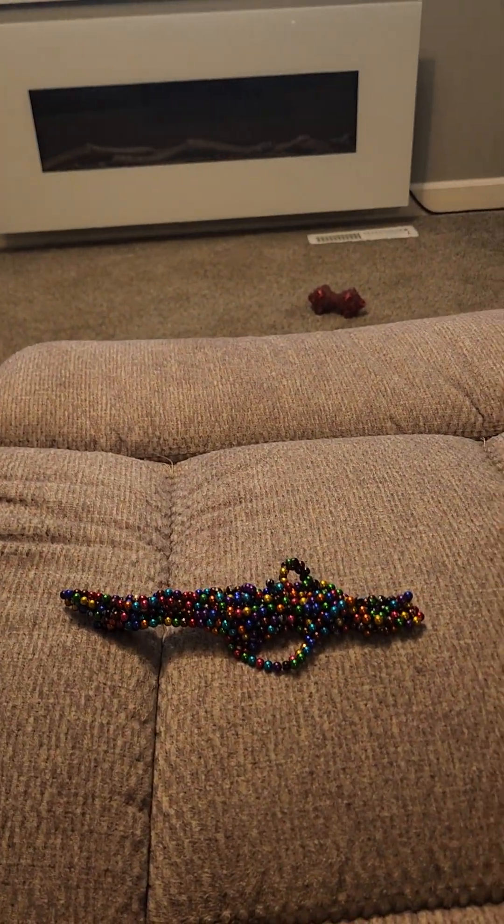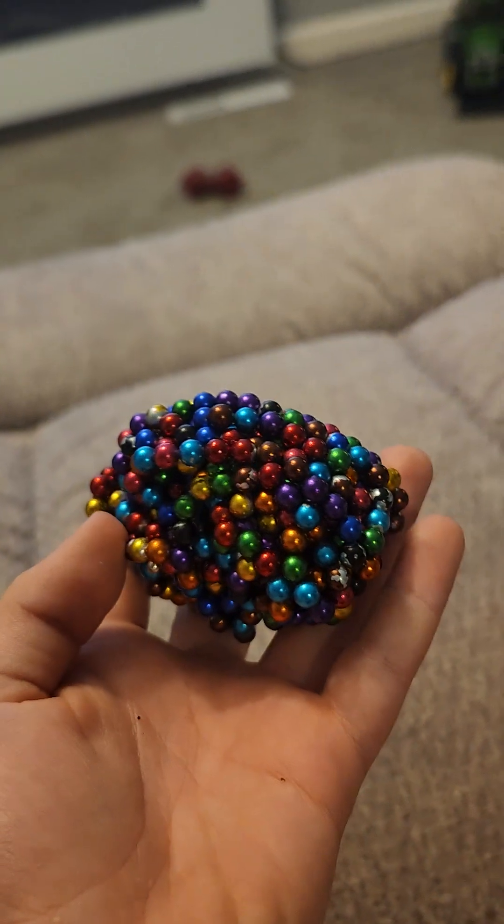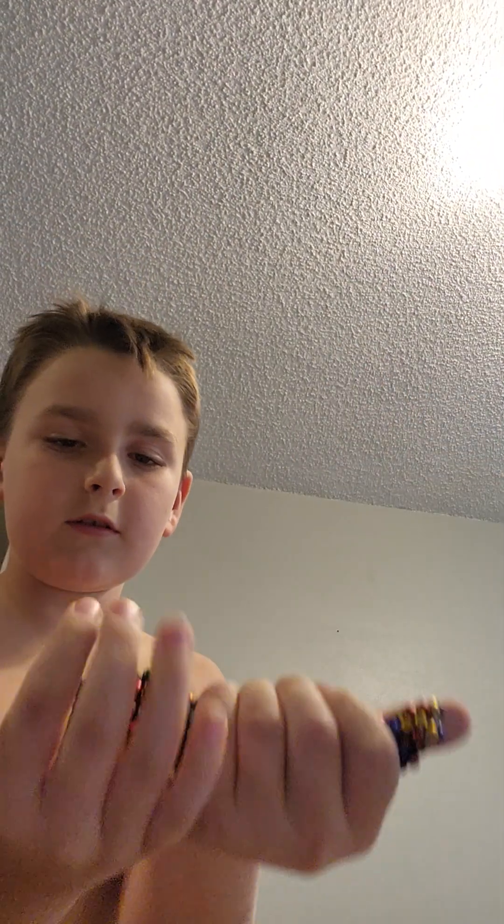I'm gonna cut right to the part where we start making it. So you should have something like this. What you do is just do this until it looks like this, and then if you want to make the trigger part, just pull a few off like this.